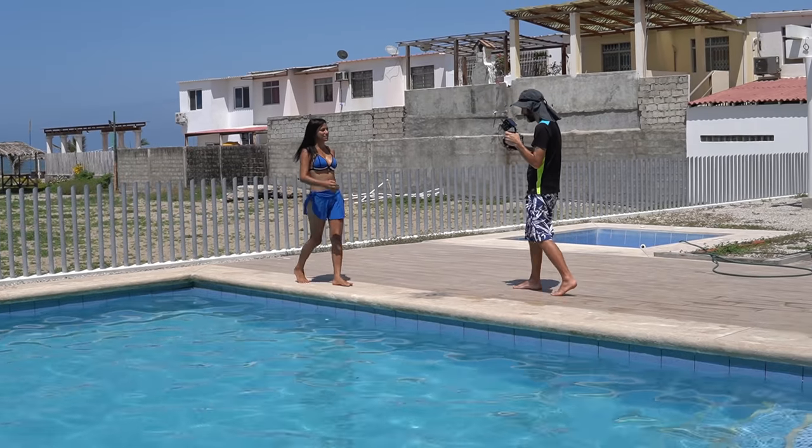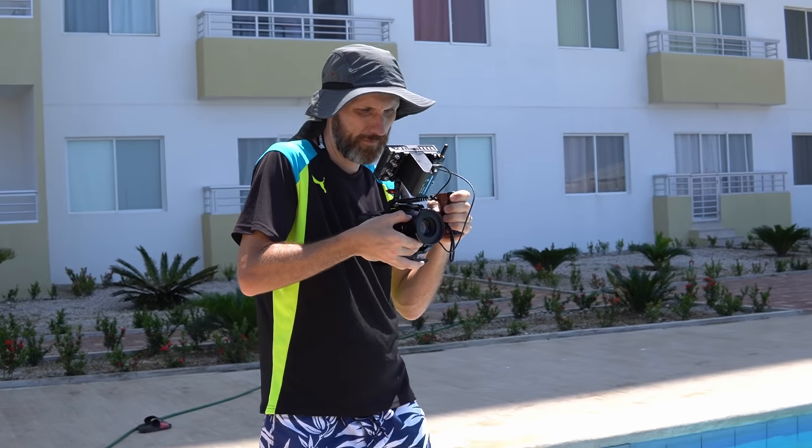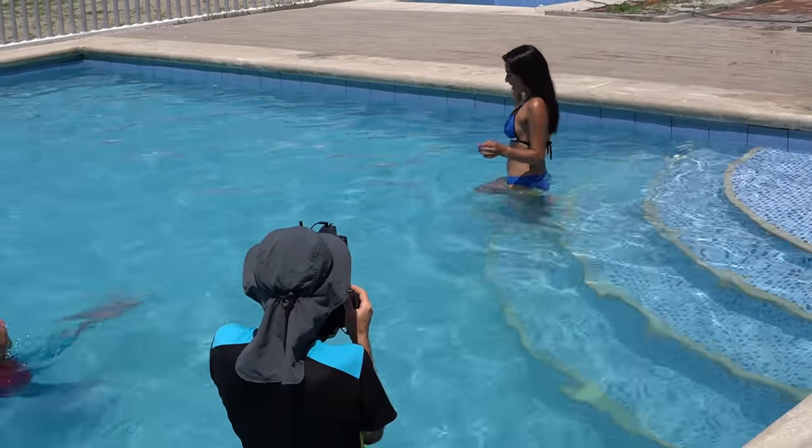Now before I show you some of the other tests I shot with this fake anamorphic lens and also how it compares to an actual anamorphic lens, how about I let the man himself show you how you can also modify your lenses to get that anamorphic look. Hi, my name is Cito Fairdance and today I'm going to show you a little bit of how to create the anamorphic look without using anamorphic lenses.